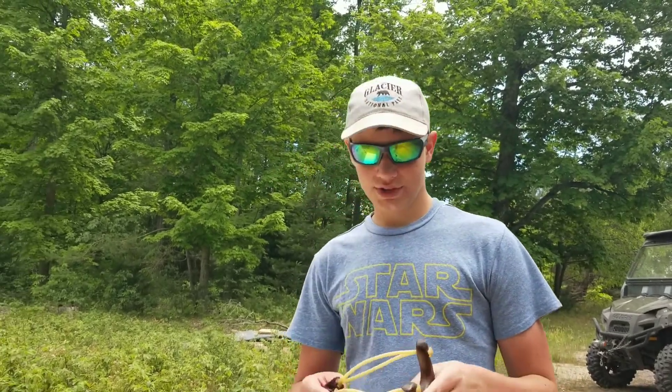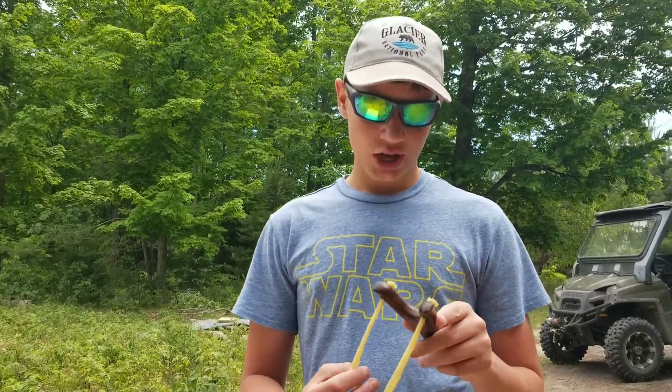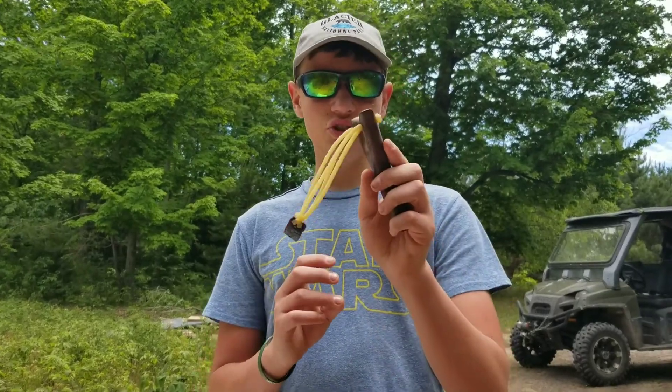Welcome back to Jumps Outdoors. In today's video, I'm going to be doing a review on this slingshot, so let's get into the video.